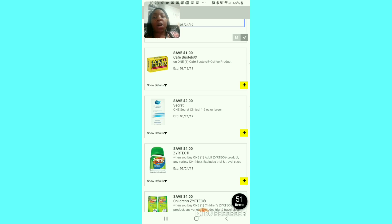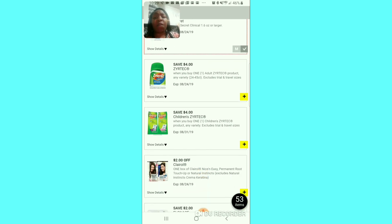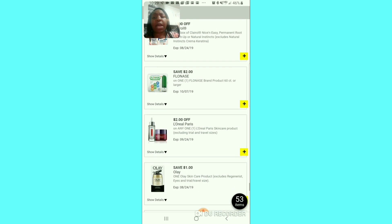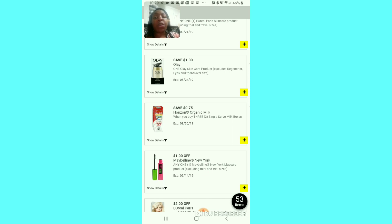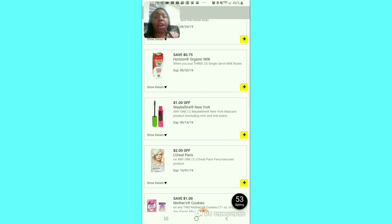Dollar off Old Spice — I clip it because we usually don't have an Old Spice coupon. The dollar off for that café item — I won't try to pronounce it but I'll clip it because they used to have a smaller pack in my store. The $2 off Secret Clinicals — I'll clip that. I'm not going to clip the $4 off for either Zyrtec — too expensive. The $2 off for Clear — I'll pass, but if you need it, clip it. The $2 off Flonase — I'll pass. The $2 off L'Oreal Paris — I'll pass. The dollar off skincare — I'll really pass because they need a higher value.